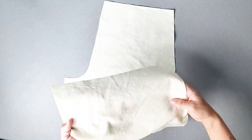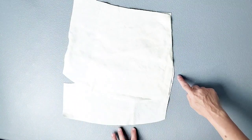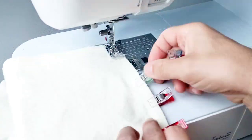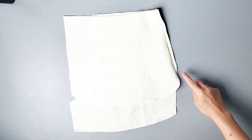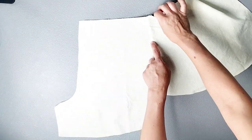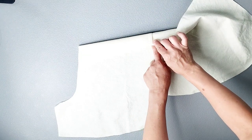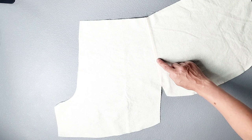Place your front piece and your pocket piece right sides together, matching them at the pocket slant and pinning in place. Sew this seam with a 3/8 inch seam allowance. Then we're going to understitch this slanted seam. Open out your pocket so that it's laying flat and so that pocket material is laying over this seam. We're going to stitch the pocket to the seam allowance right along this seam line with about an 1/8 inch seam allowance.